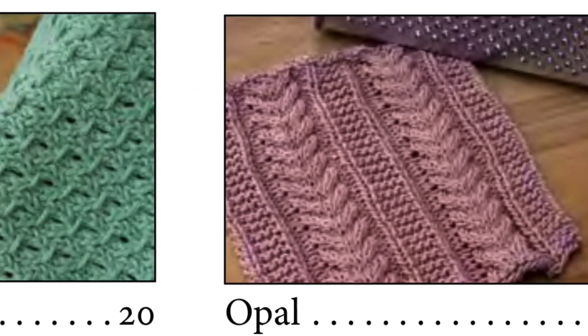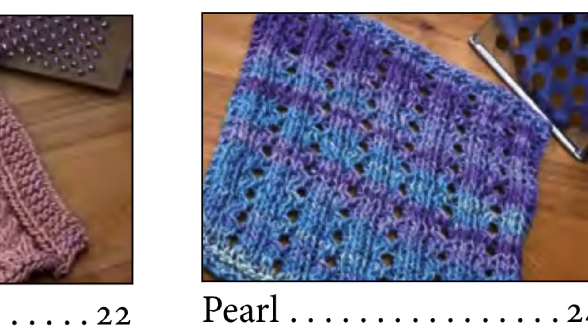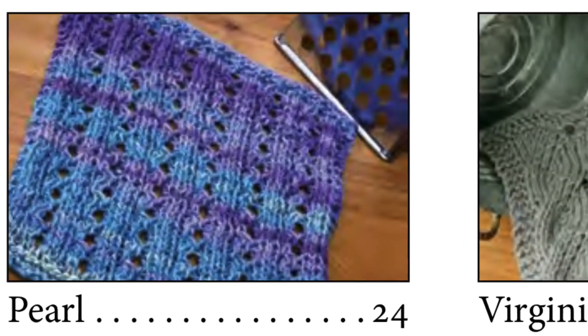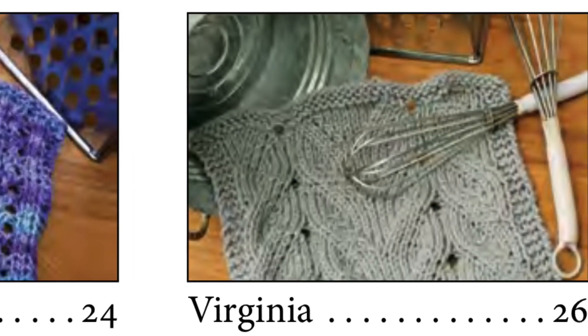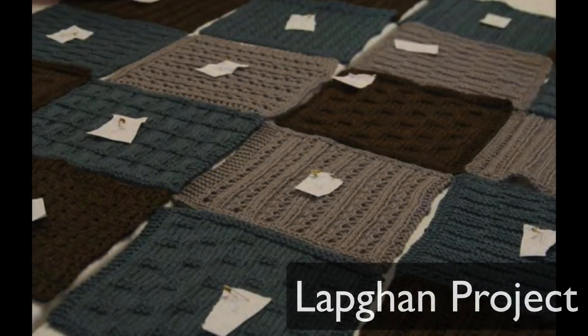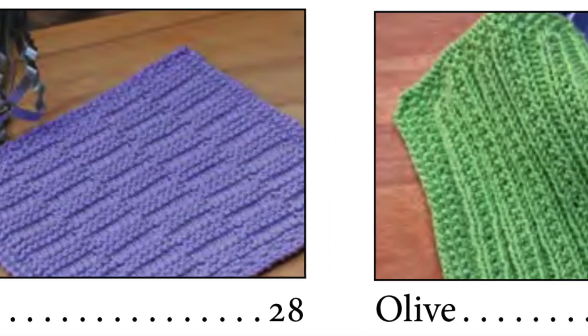Deb Buckingham is the author, and she has found a way to create simple patterns that have just enough detail to hold your interest but are easy enough that you can memorize the pattern after just a few rows. If you're not into hand knit dishcloths, you can make a lap ghan — use the square patterns and join them together for a small lap blanket. Deb goes into detail at the end of the book about how she uses her squares to make lap ghans for the Ronald McDonald House.